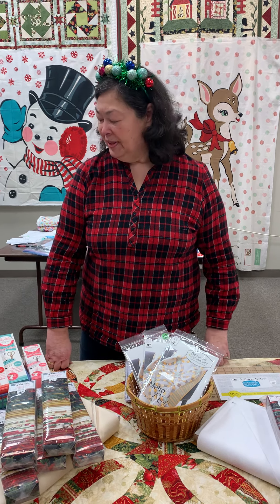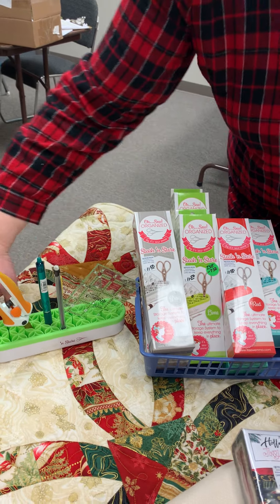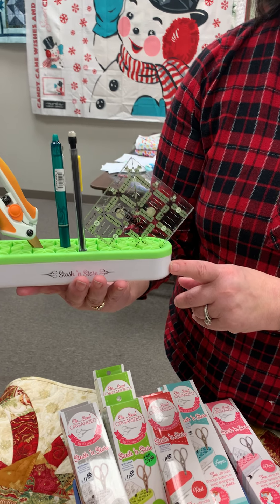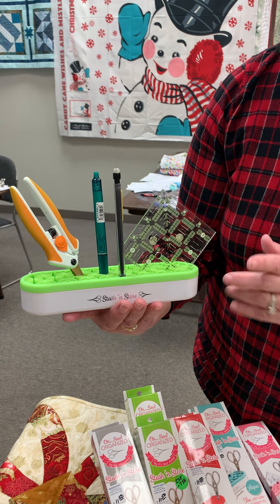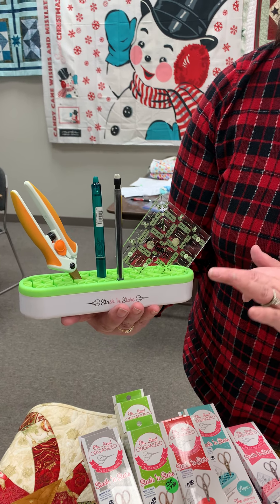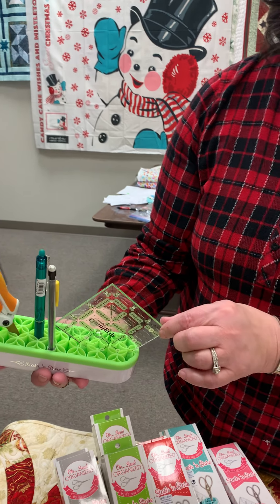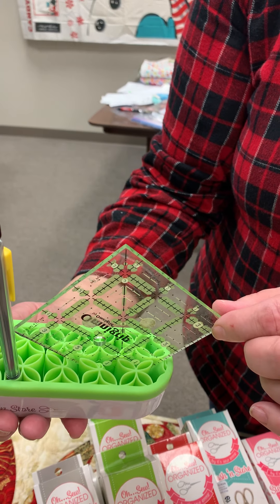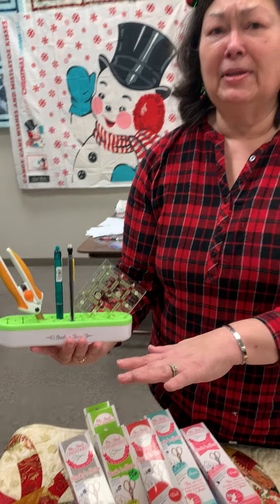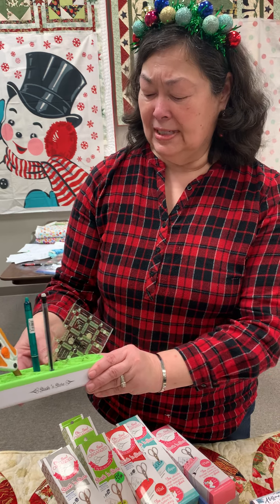We're going to start with one of my favorites — we have so many wonderful things. This is called a Stash and Store. This little product is great beside your sewing machine. It holds all sorts of things — I normally have my scissors, marking utensils, small rulers. I just pack it jam full. You can see all the little channels in there that you can fit things into. It's just really handy. Your pens, pencils, and rulers don't make their way underneath the fabric you're working with. This just keeps everything corralled.